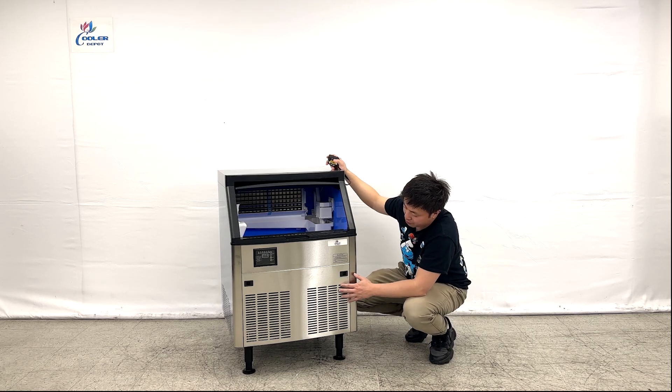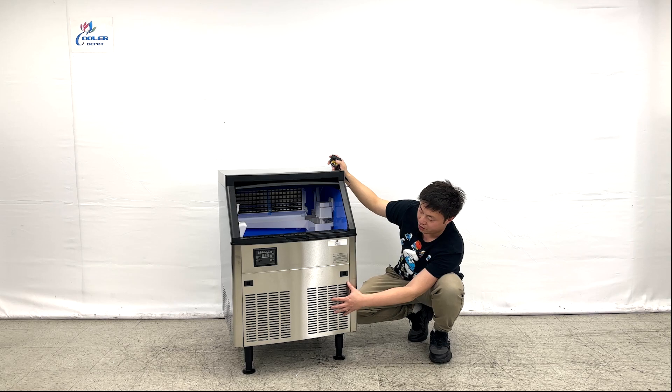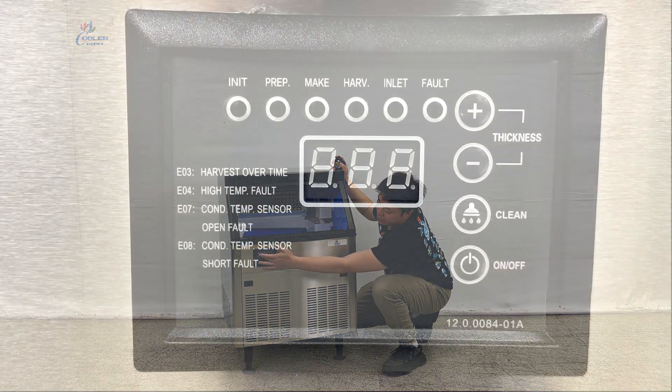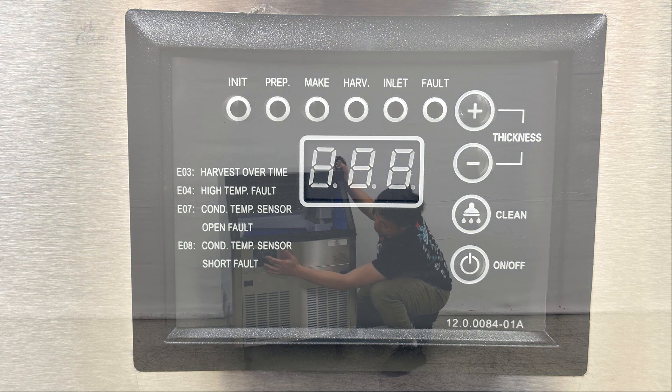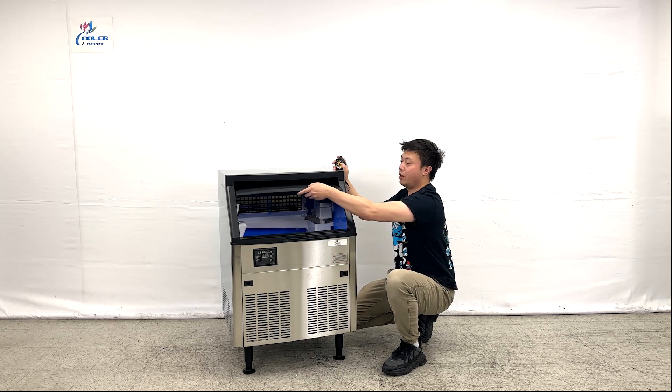Looking at the front, we can see the unit comes with big grills at the front covering the compressor system at the bottom. They also have a digital display right here with a couple of functions. Using the manual right here, you can adjust and set this ice maker to produce ice or pause operation.